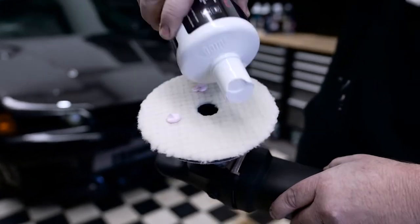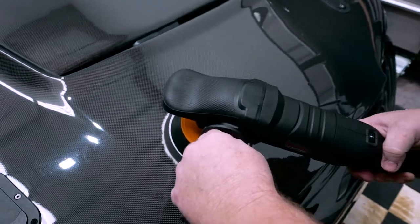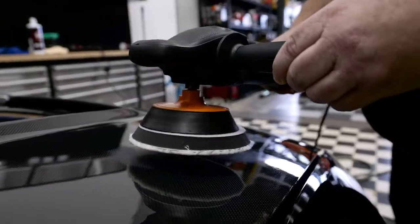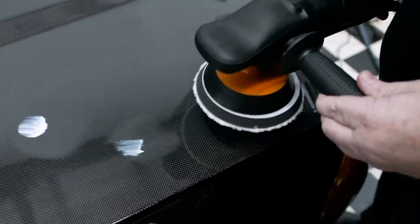For best results, always apply four dabs of compound to the wool buff pad and lubricate the face of the pad. Then apply a small 5 to 10 cent coin size worth of product to each sanded area.